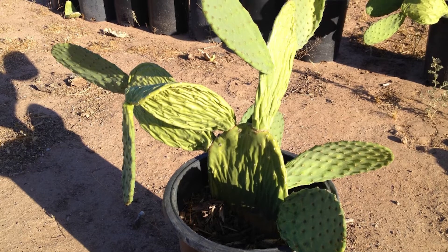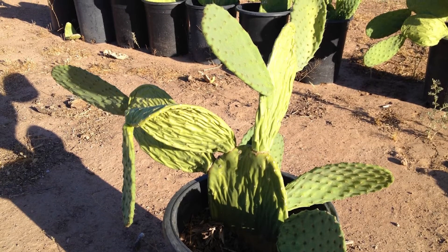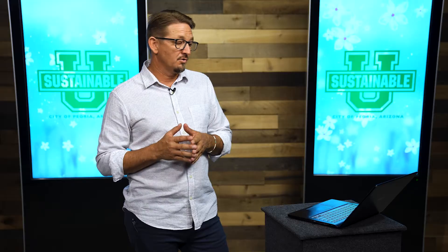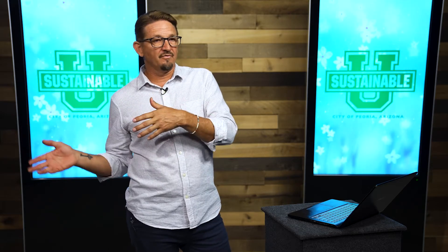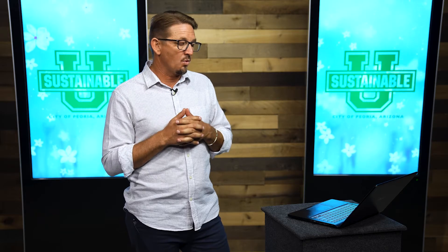Cactus are the hardiest of all to drought, but they can show signs of drying out too much — in this case shriveled pads and one that has even bent over a little. I always let my cactus get to the point of showing a little bit of shrivel, because that shows they're ready for water. Cactus are made to shrink up a little in drought and puff back up with water. Cactus that are puffed up all the time have much more danger of rotting — I've had cactus just rot off at the ground and fall over, and that's usually from too much water.